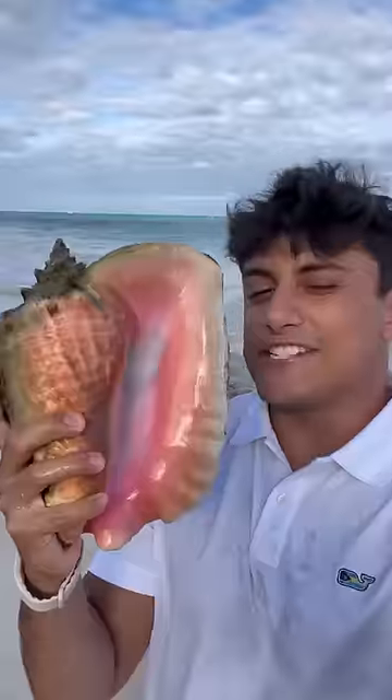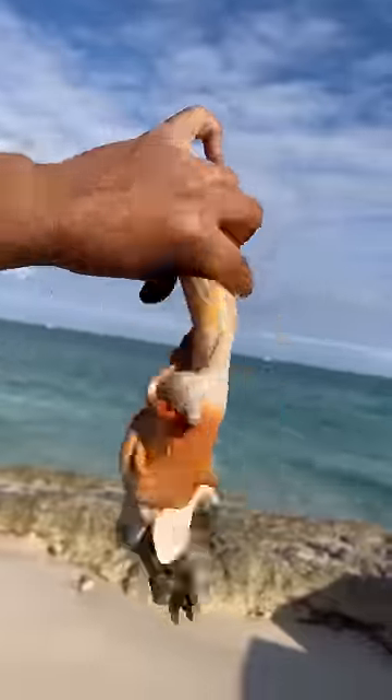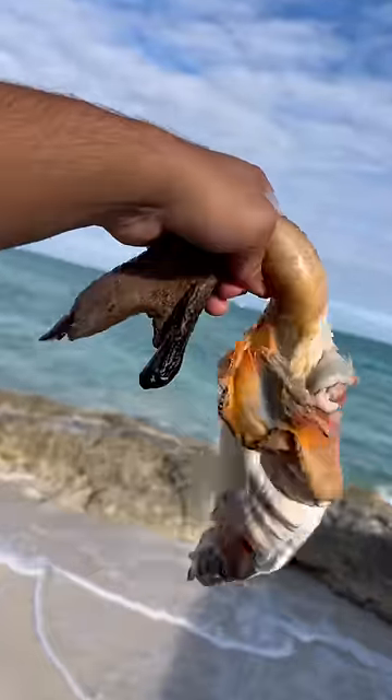Oh my goodness. This is what you're left with — it's a massive conch shell. You can even make a horn out of it. This is the conch. It's literally like a giant snail.